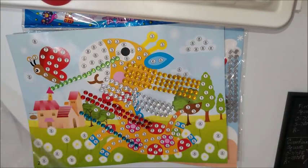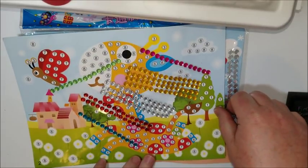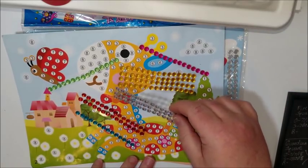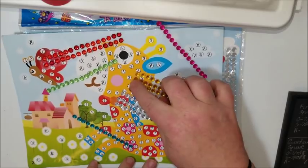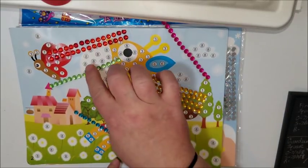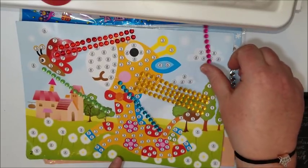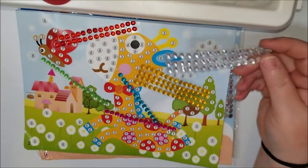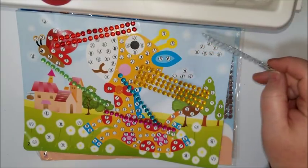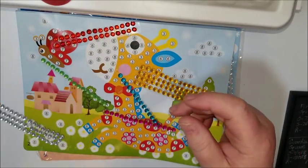It looks like there's eight colors. I'm seeing one, two, three, four, five, six. Seven is red. Three is this color for the giraffe. Green is one for the trees. The blue is six and the purple is five. I'm guessing eight is for the white areas — for the clouds, the spots up here, and the flowers.